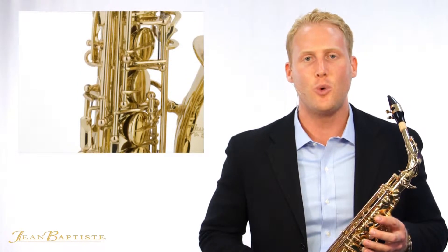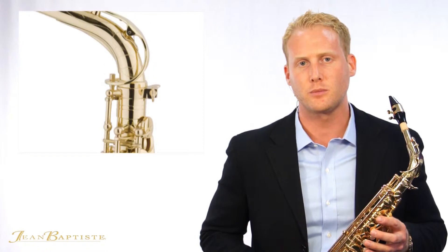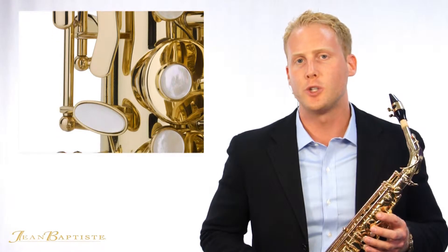The 690 alto saxophones are constructed with high-quality yellow brass with fully ribbed post construction. This produces a solid, durable instrument with a centered, core tone.